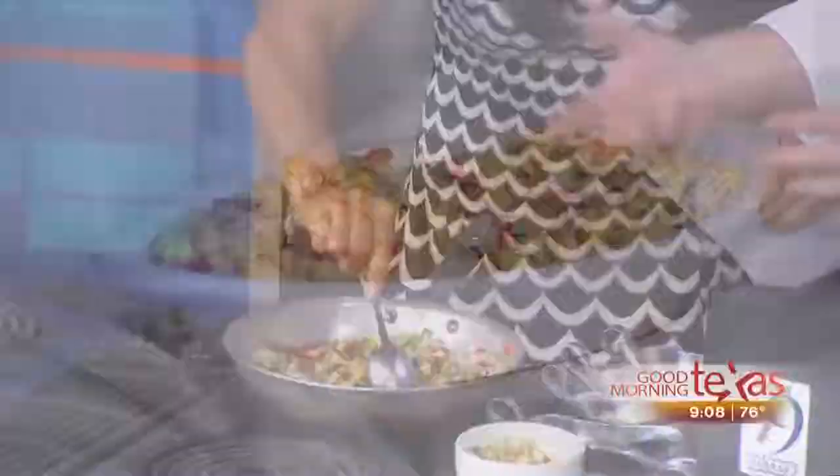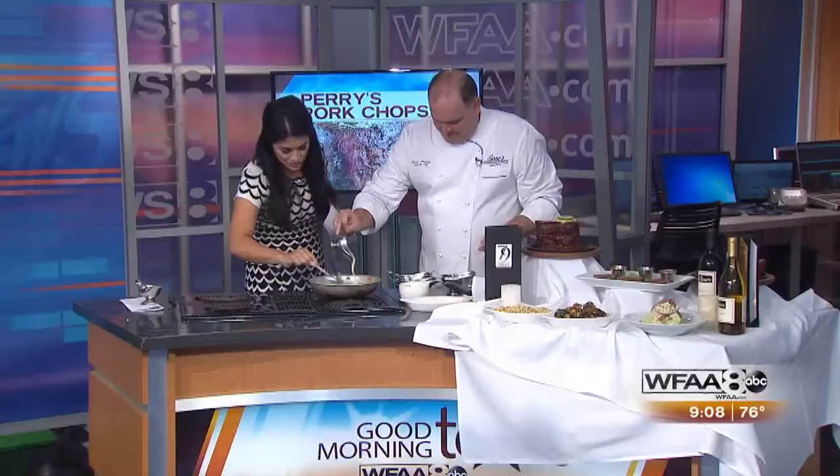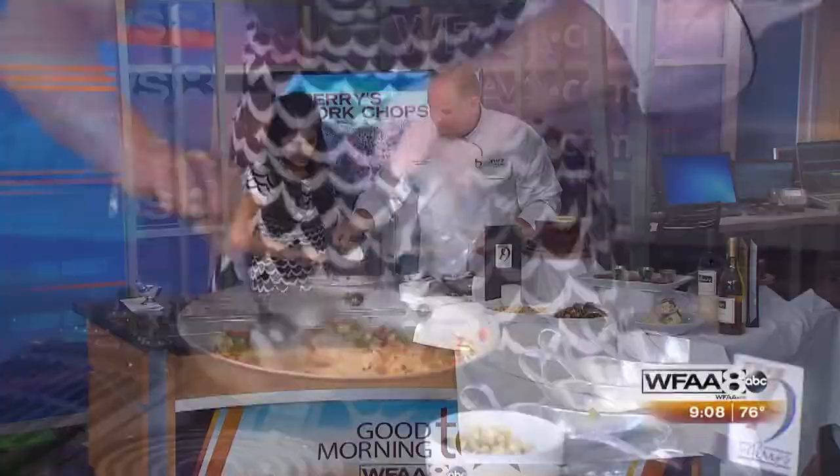Man, I wish you guys could smell this. The corn alone smells so rich. We had two sauces for our cream corn — this is Alfredo sauce, and then we add a vegetable stock.